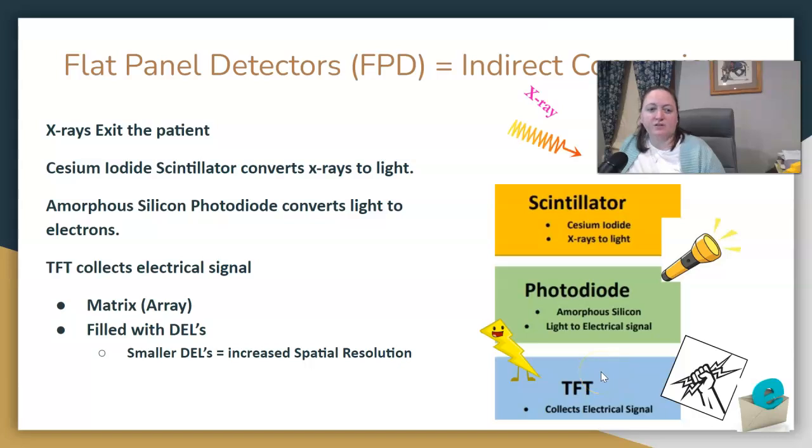Remember your TFTs — they're a matrix with rows and columns and they have your DELs. Smaller DELs mean better spatial resolution. That's just how your image intensifiers have advanced into flat panel detectors.